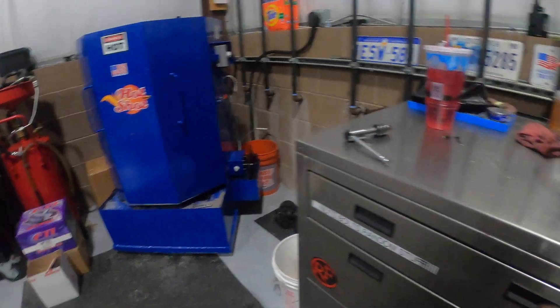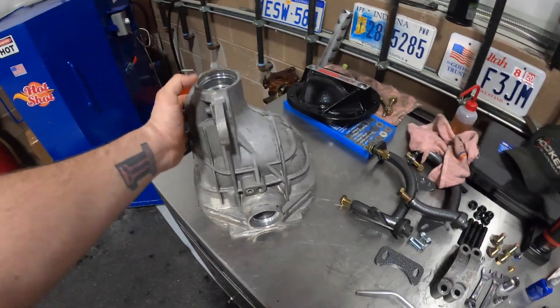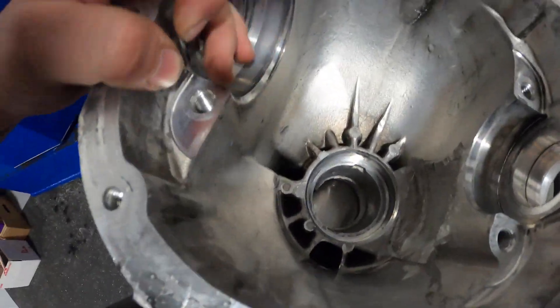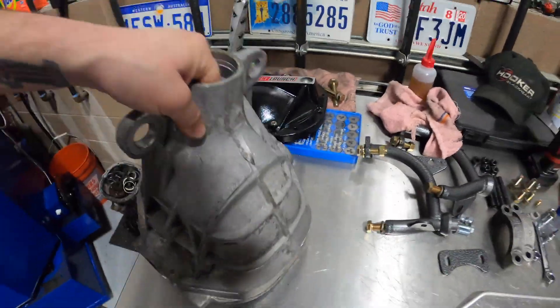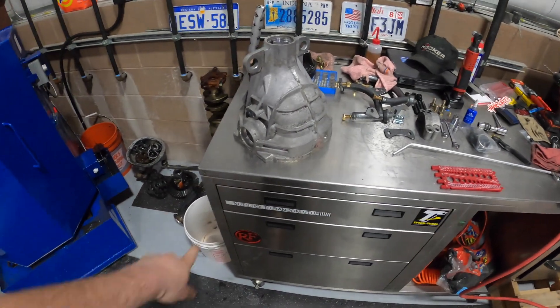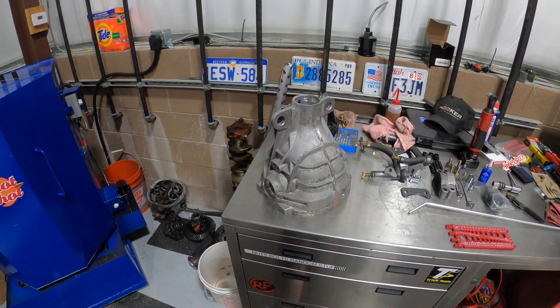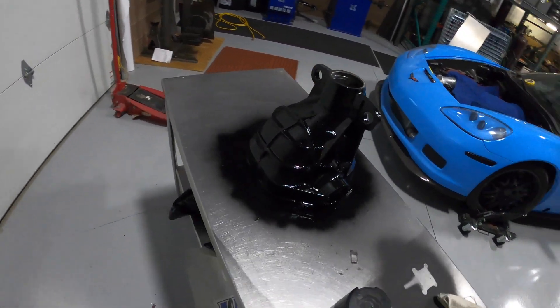The next thing we'll do is clean this up one last time, throw it back in the hot wash, and slick a coat of paint on it. Got it out of the parts washer for the last time — nice and clean inside, cleaned all the metal shavings out from where we were drilling on it. Going to blow some air on it, dry everything off, wipe it down, and slick a coat of gloss black paint on it to make it look a little better before we start reassembly.